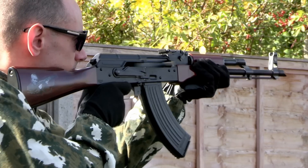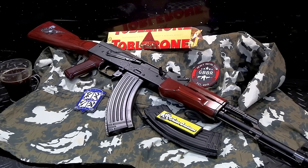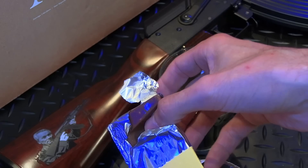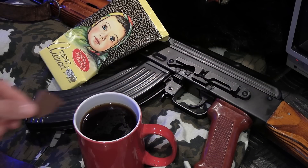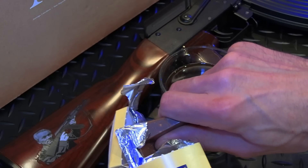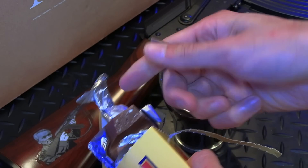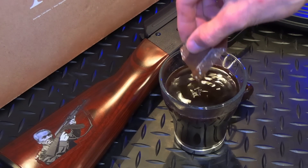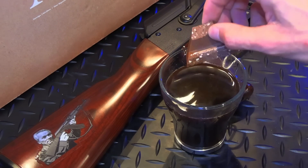This is going to be a good one. We have thrills. We have chills. And we have some delicious chocolate. Not like in my GHK AKM review where I had some disgusting Russian chocolate. Nothing but quality here. So we have quite a show in store for you. And when I say we, I really mean just me.